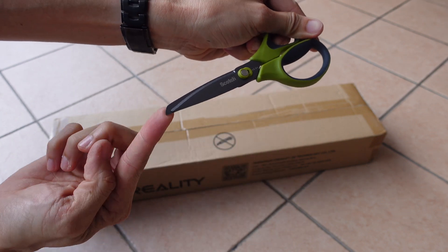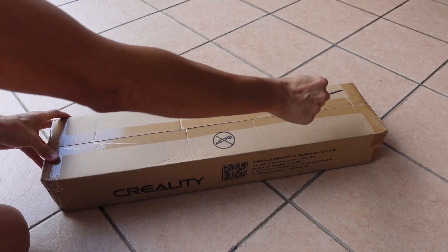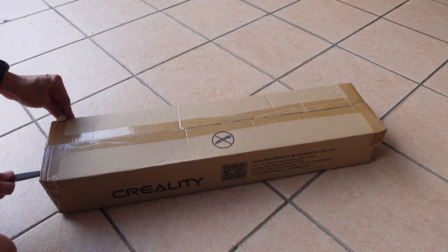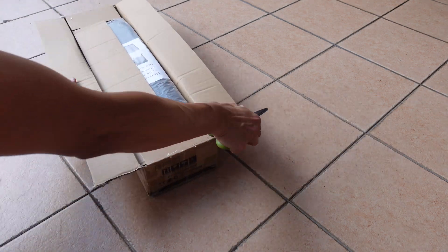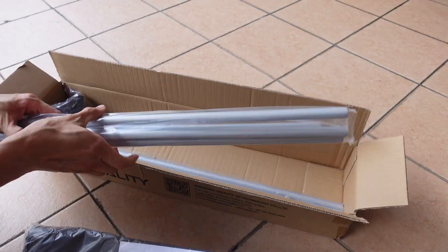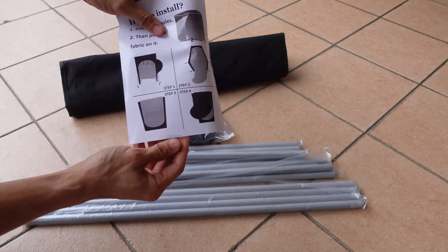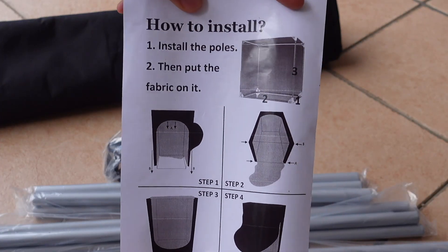There's a marking here: do not use a blade when you open up the box. So I'm using this Scotch 3M scissors which I can change to a box cutter, and with that safely cut off the cellophane tape without damaging the items inside. Let's take all the items out — there's a very clear instruction that shows you all the parts.